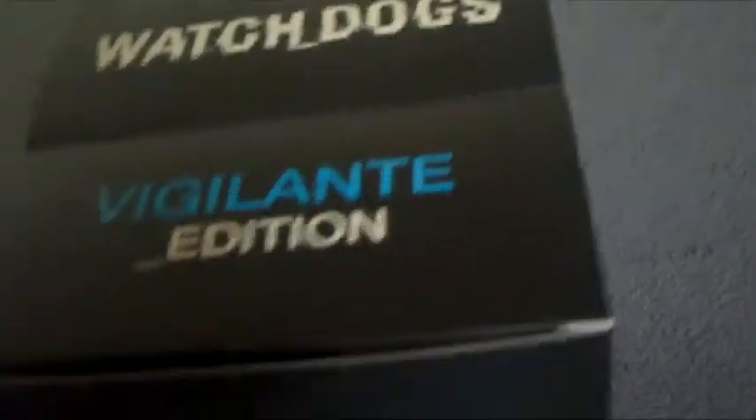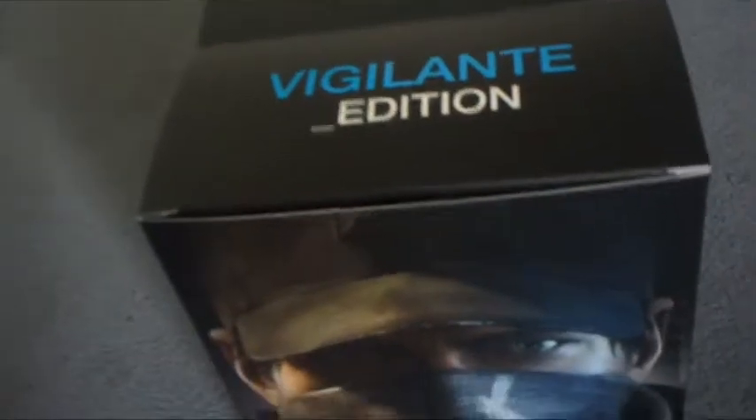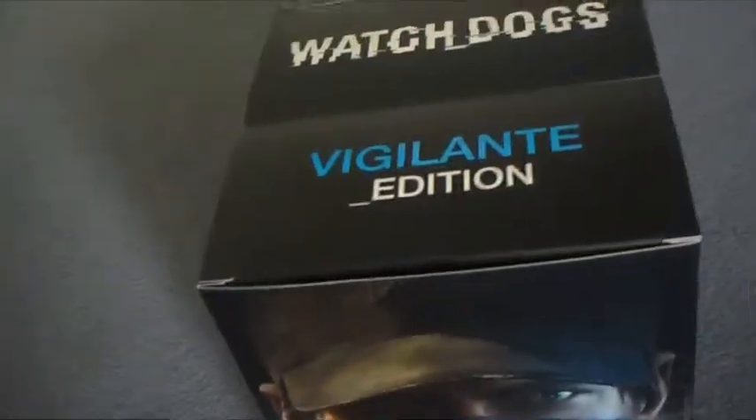I took off the outside packaging, and it's basically like two small boxes compiled into one. Let's see what's inside. I took out the outside packaging and I'm going to open the first box.